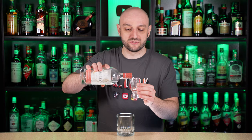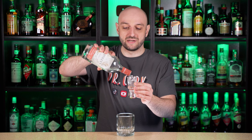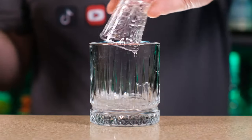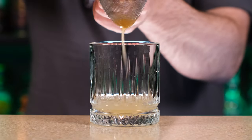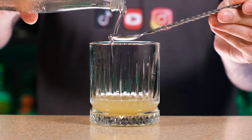First thing we're gonna need is of course gin. I use this spiced gin — you can use whatever you like. That's the greatest thing about gin and tonic: if you use different gins and different tonics you already have different tasting cocktails. Two ounces or 60 ml. Then we're gonna need some orange juice — orange juice gives a little bit of acidity, sweetness, and enhances the flavor. About two-thirds of an ounce. A little bit of rich simple syrup, just a teaspoon.